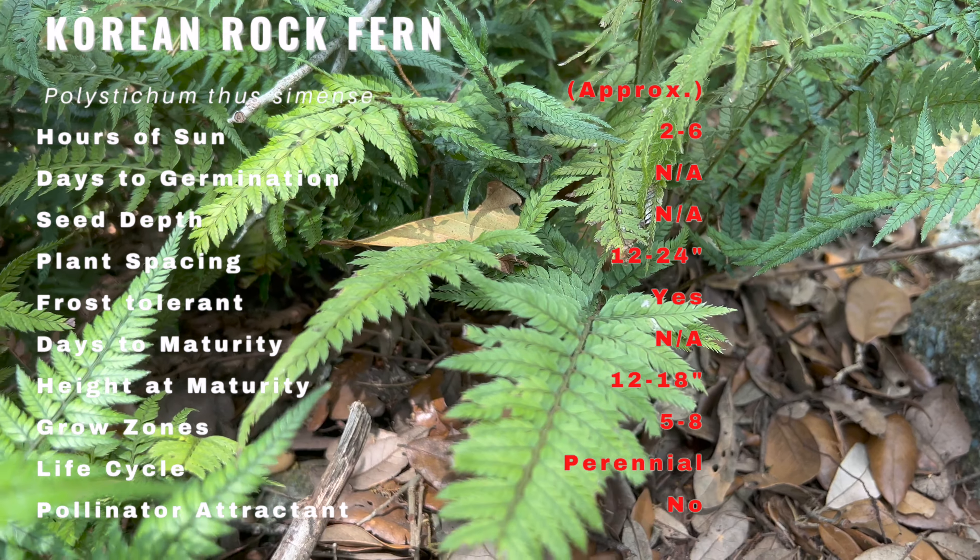In the fall, the fronds turn bronze, adding a beautiful touch of color to the landscape.